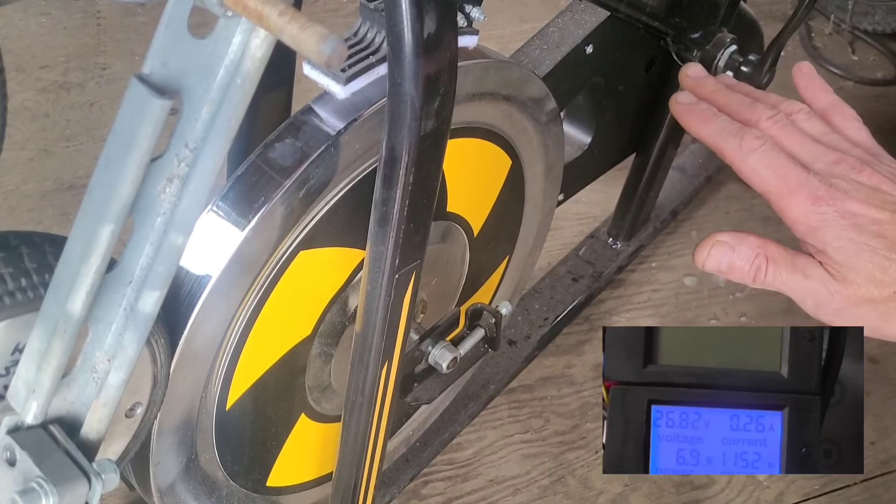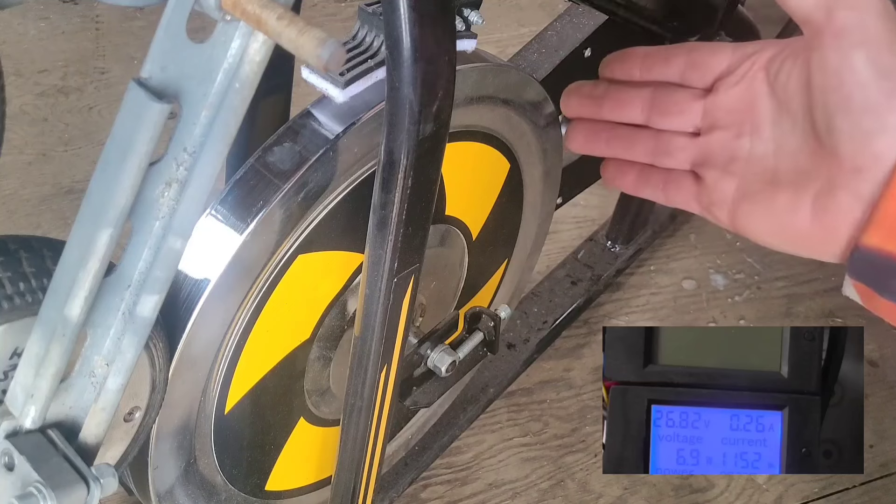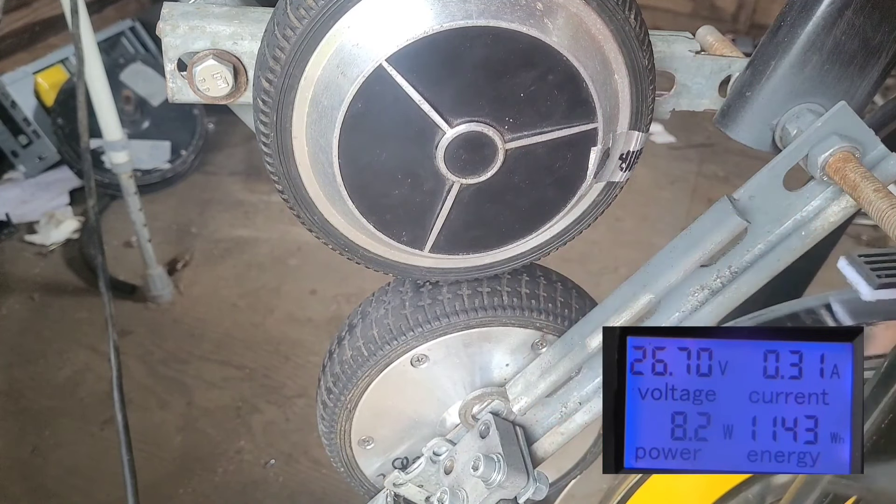So if you're looking to make something that transfers human energy into power, this is what you need. Greetings friends, it's another video about the spin bike.